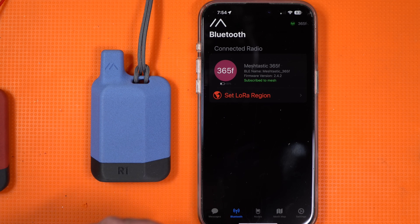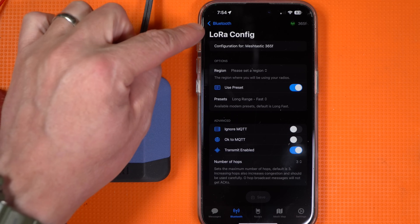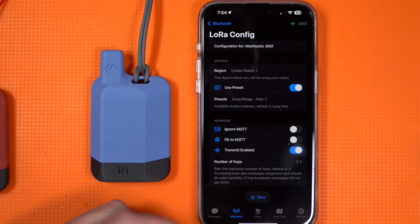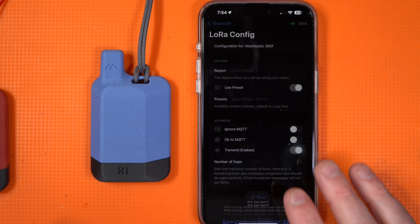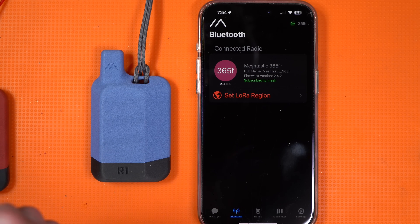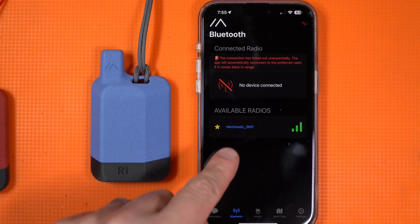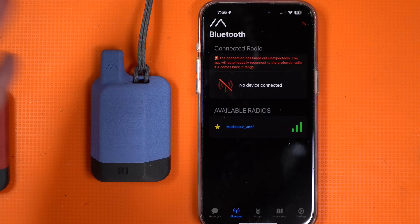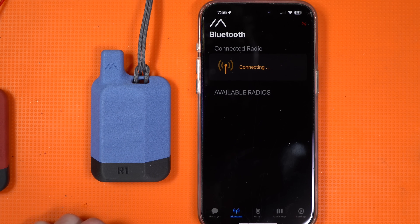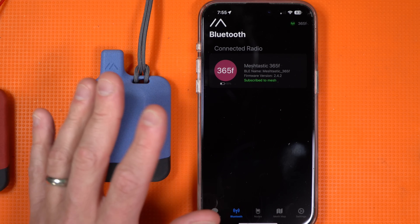The first thing you're going to see is 'set a region,' so set it to your region. It'll bring up LoRa config — go to region, select United States if you're in the United States. At that point, I'm just going to hit save and let it restart. Give it a second because you'll see 'no device connected' even though it's right there — don't worry, it'll connect in a second and come right back.